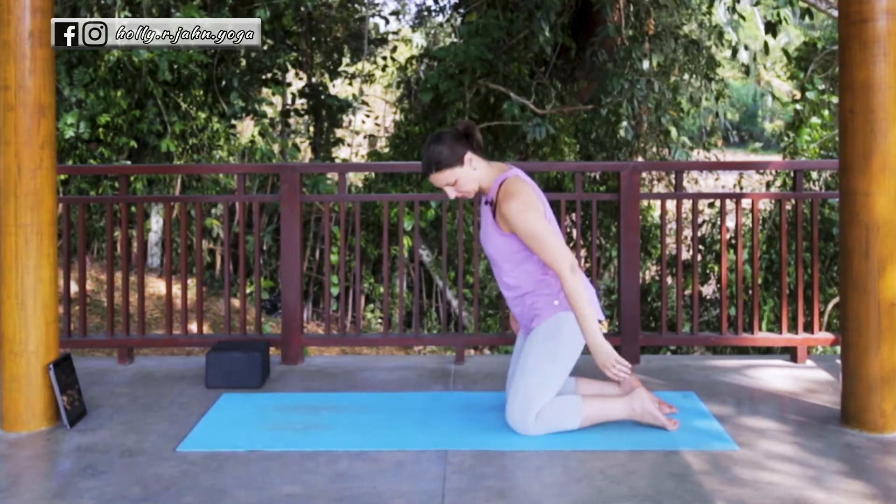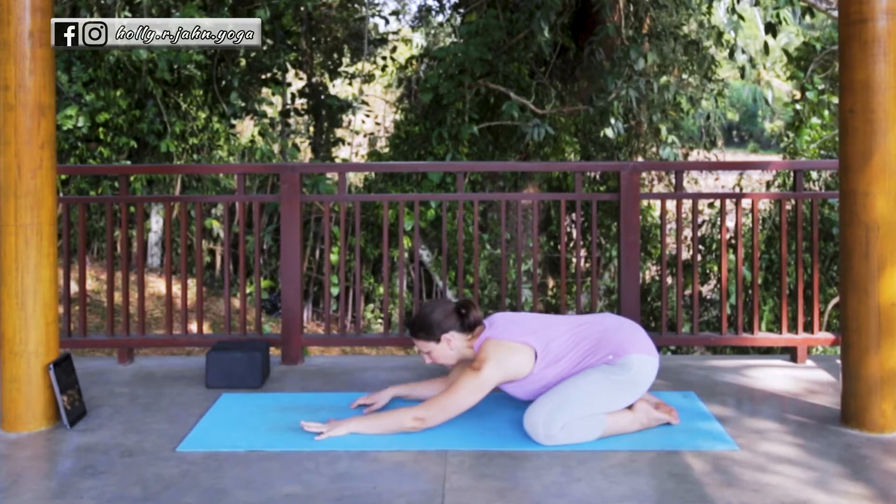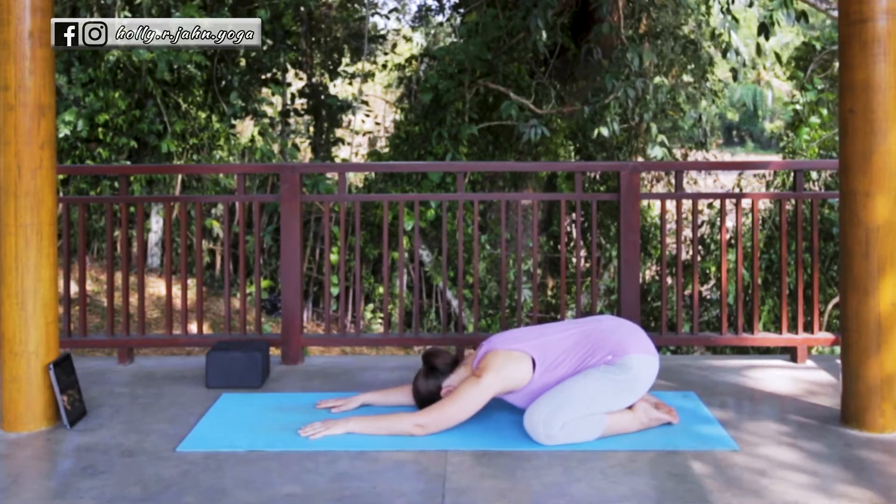We'll start this practice in Child's Pose, so go ahead and find your variation of Child's Pose. Make sure your head is supported, and we'll stay here for about five breaths.